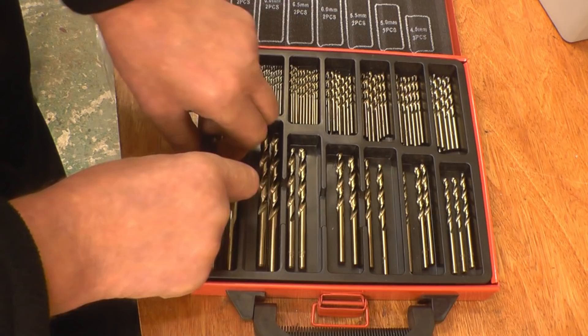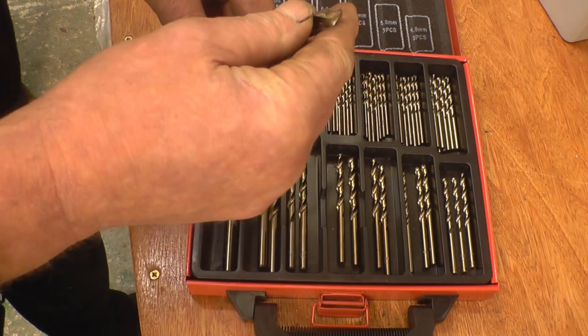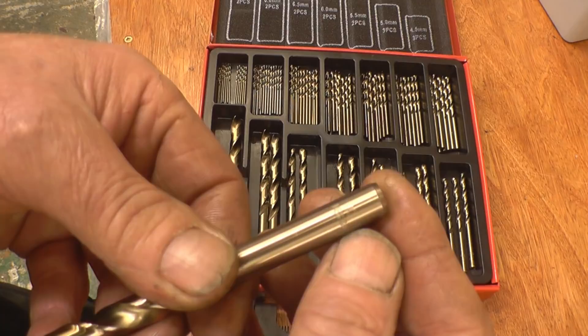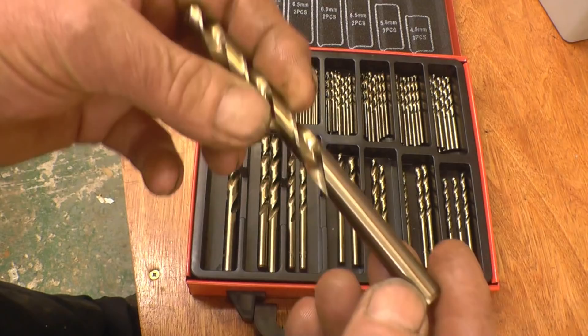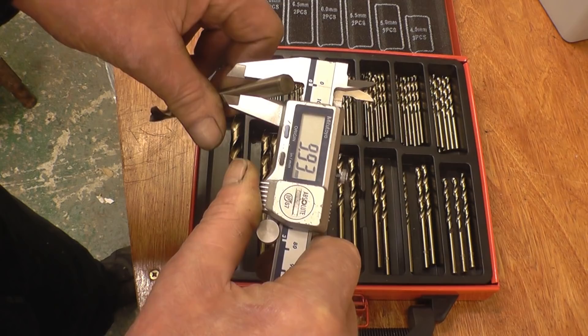Let's have a closer look — we'll get the big one because it's easier to focus on. They're quite nicely ground — ground at 135 degrees — and they've got a very nice point, so they should start quite easily. The shank says 10mm high speed cobalt. Measuring it, that's 9.94, 9.93mm — they'll never actually spot on, but that's close enough.